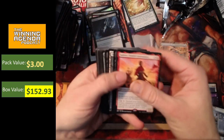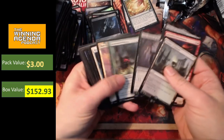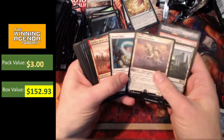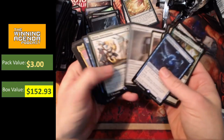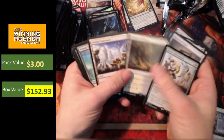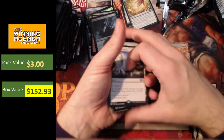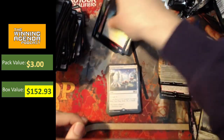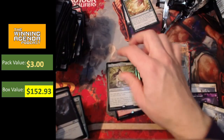As far as the rares go, a bit of a mixed bag. Chandra's Incinerator — a nice one. A couple of temples not holding heaps of value. Basri's Lieutenant in the showcase form — a nice one. Another temple. Stormwing Entity could see a bit of play as well. Arcane Mind Tome and Heroic Intervention — not bad hits. A few more decent rares along the way. It'll be interesting to see how this format shakes out, what turns out to be good. In the foil slot, we've got the foil Temple of Triumph, and we also got the foil Azusa, Lost but Seeking.